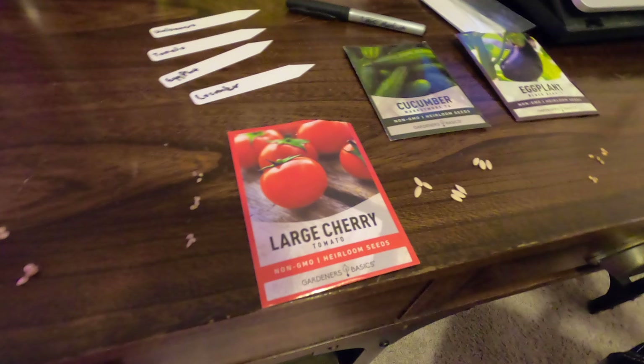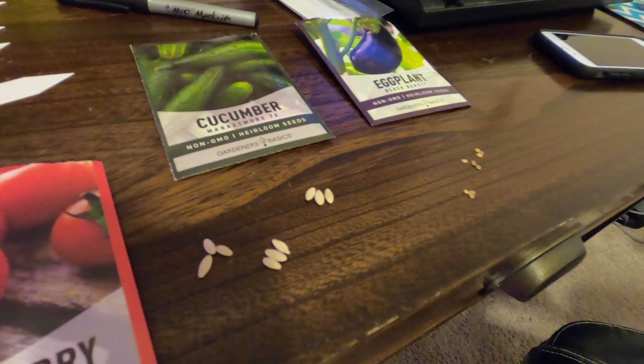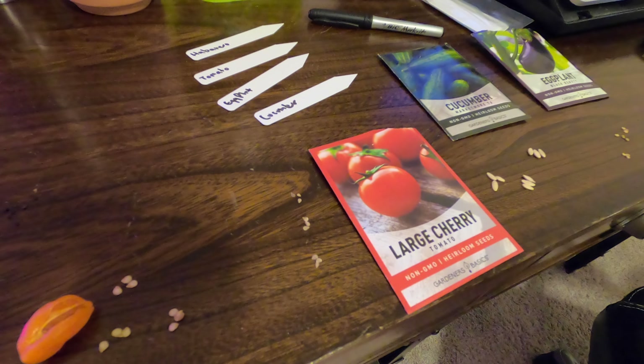So I've got cherry tomatoes, cucumbers and eggplant, and these should all be really cool. I've kind of grouped up my seeds in bunches of three here because when starting seeds, you're going to almost universally start them in groups of two or three, just because not every seed is viable.